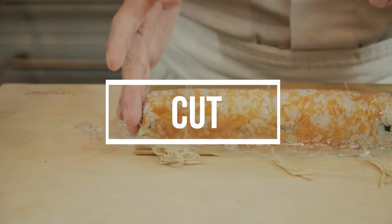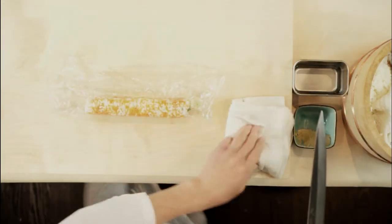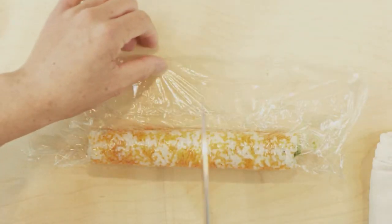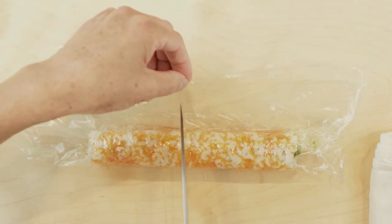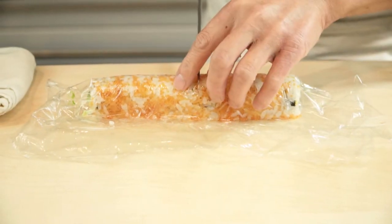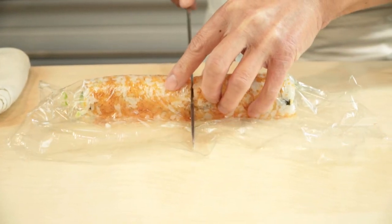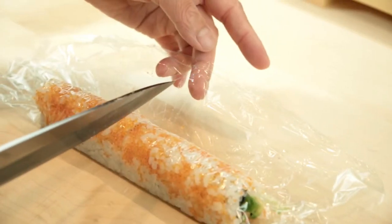Cut the roll. Move the roll along with the plastic film onto the cutting board. Dip the tip of the knife into the tezu solution to wet the knife slightly — this will prevent the rice from sticking to the knife. You can remove the plastic film only after cutting; you'll find it's easier to cut with the plastic film on. Place the knife in the center of the roll and cut it into two halves, using only the tip of the knife. Make sure you do not cut through the plastic film on the bottom — only cut the roll.